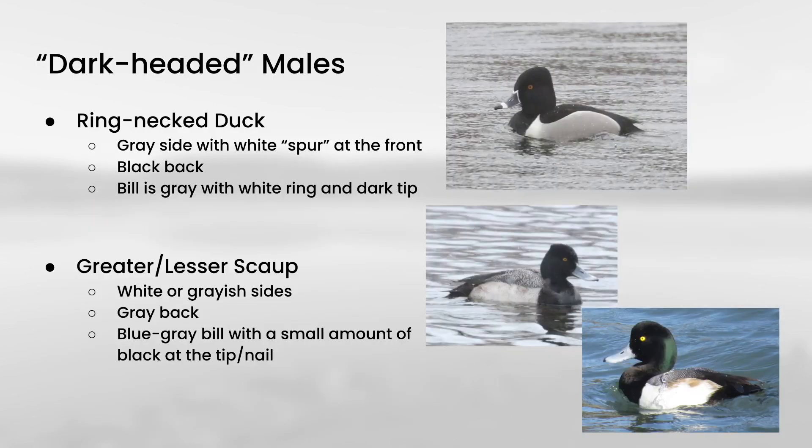Now that we have canvasback out of the way, let's continue on with the rest of the male plumages. With the dark-headed males, you're really dealing with two plumages, because greater and lesser scaup are pretty similar to each other. So let's look at ringneck duck first. The important thing is that they have a black back, and the side is mostly gray but with a white spur towards the front. They have a gray bill with an extensive black tip that has a white ring separating the gray from the black. Scaup tend to have a more uniform white or grayish color in the sides without that contrast towards the front, and a lighter gray back compared to the black back on ringneck duck. The bills are mostly a blue-gray color with just a very small amount of black at the very tip.